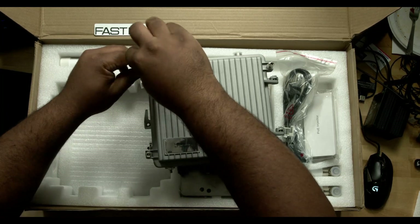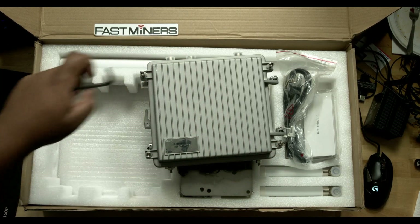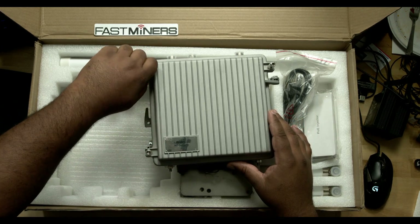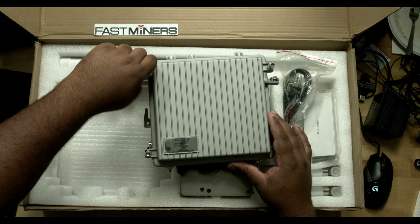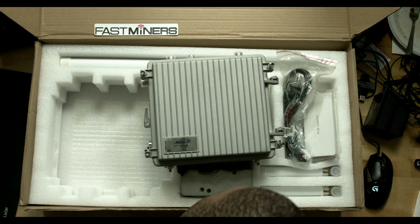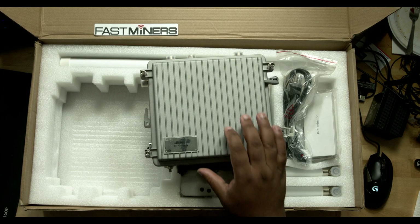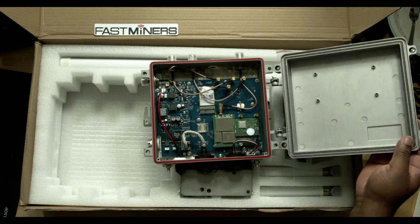Let's go ahead and unscrew this one. What I do like about these screws is that when you unscrew them, they don't come all the way out. So if you're on top of a tall building or a tower, you don't have to worry about your screws falling out — I can't tell you how much of a problem that has been for us.